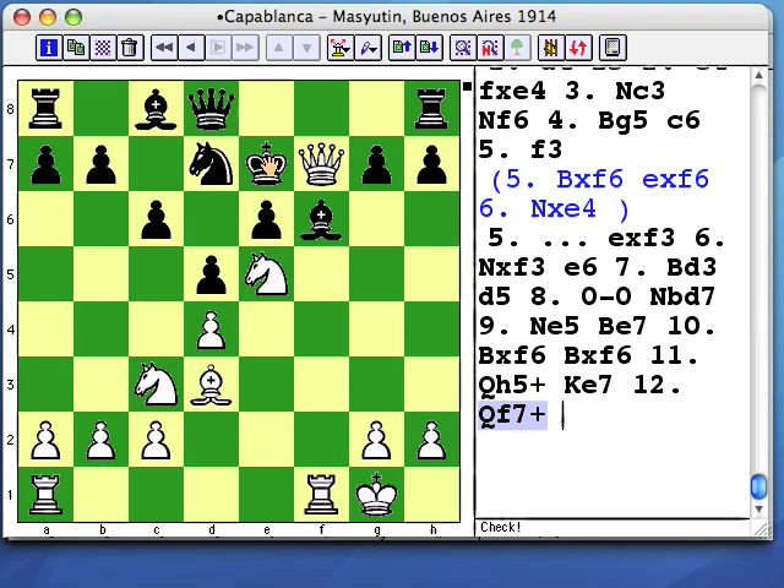Most players looking at this position for the first time can't play Qf7 quickly enough. But in case of 12. Qf7, black is going to play king d6, then king c7.